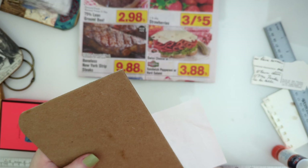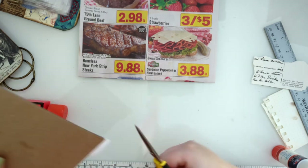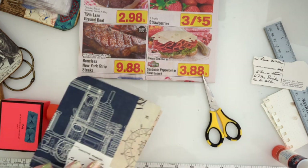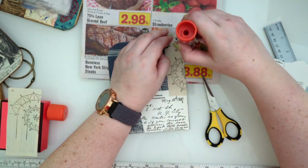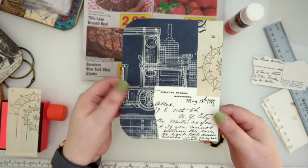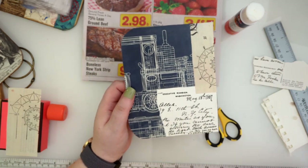I just use the butt end of my glue stick as a smoother - some people use their bone folder or a brayer, but the butt end of my glue stick does it every time. Snip, and there's our outside back cover done. Just make sure your corners are down when you're using a glue stick like this. I think that side's done and it is pretty darn awesome.